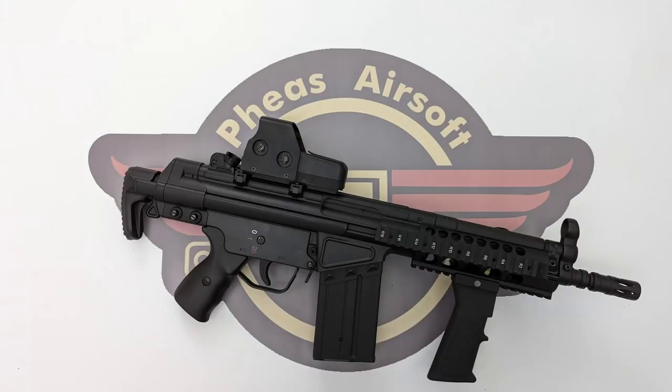Hey guys and welcome to Fez Air Software today. We're doing a disassembly of the Jingong JG103 T3MC51.